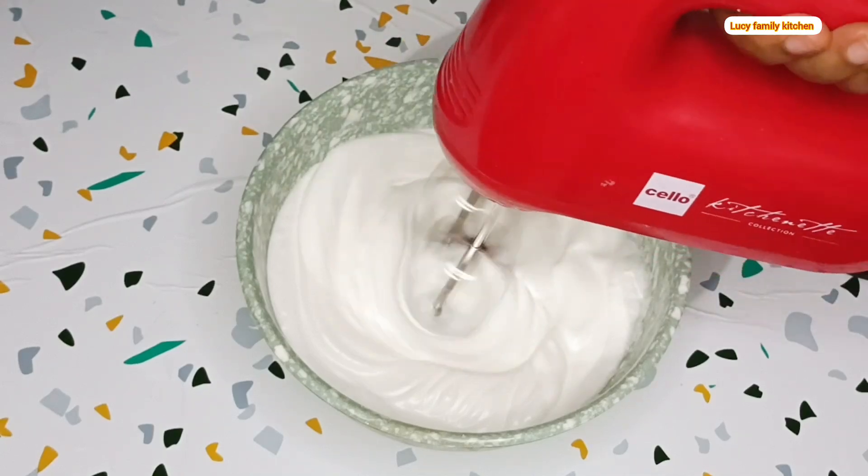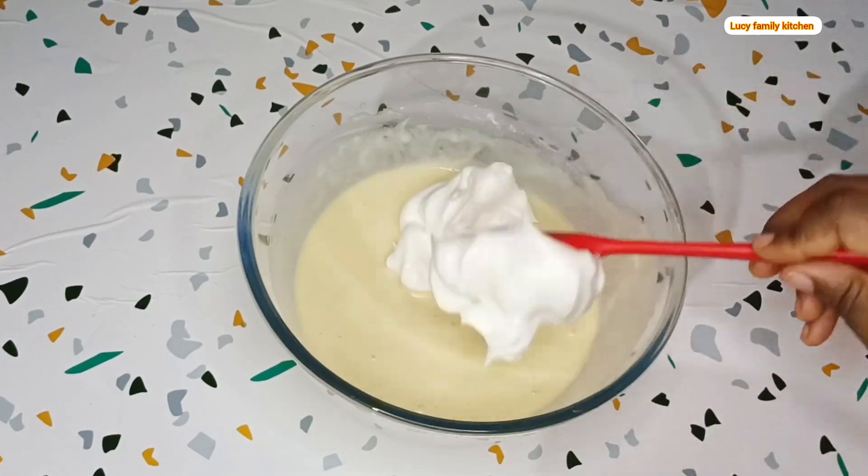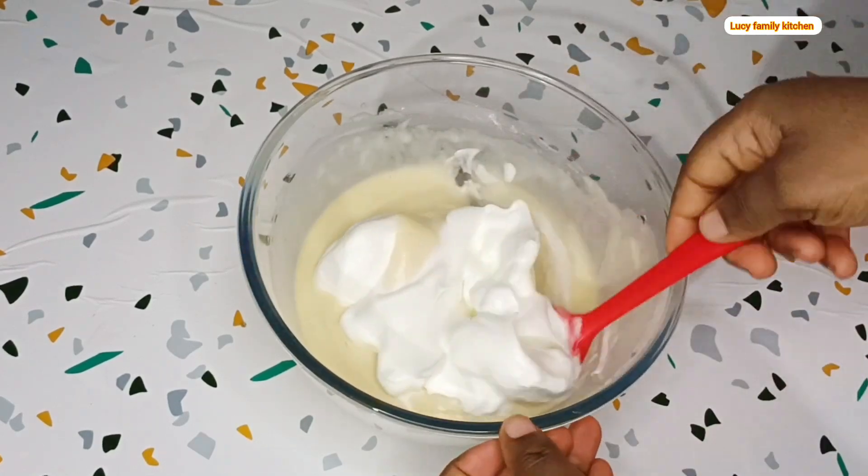Next, scoop your frosted egg whites into your cake batter gradually while you mix. Make sure you do not over-mix it.